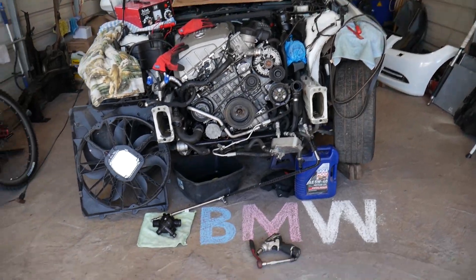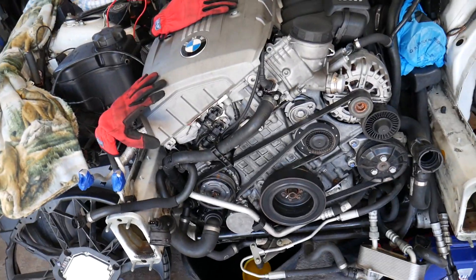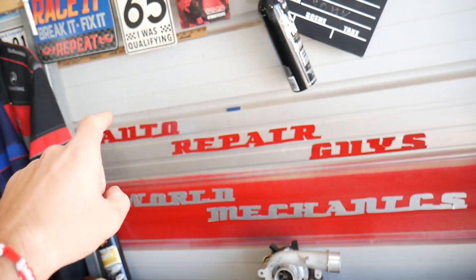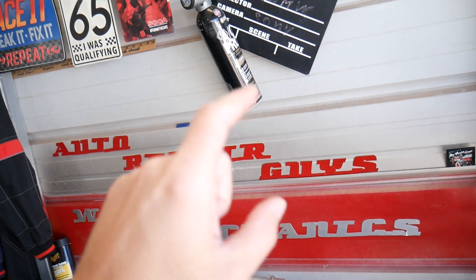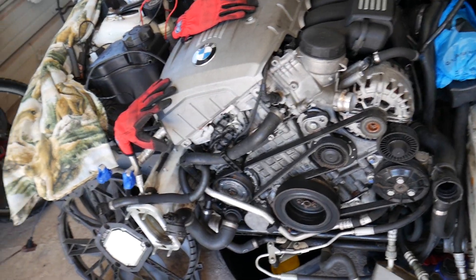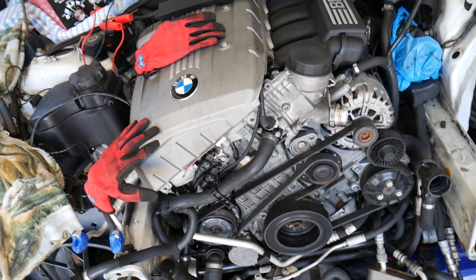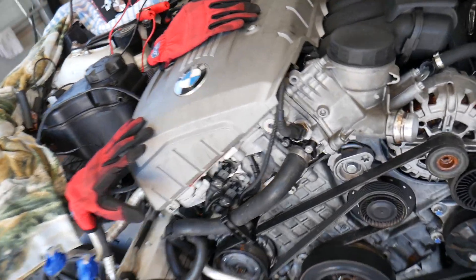This is the N52 six-cylinder engine. If you want to see mechanical videos on that engine, check out our main channel, Auto Repair Guys. We've helped more than 69 million people — it's a popular channel. Please subscribe and you'll find information that can save you thousands of dollars on repairs.